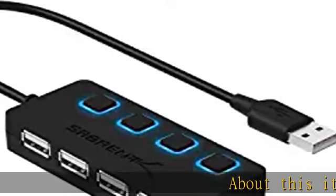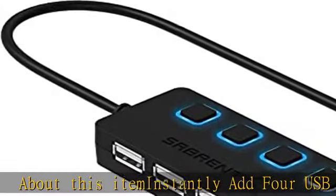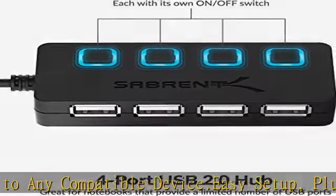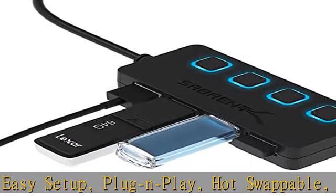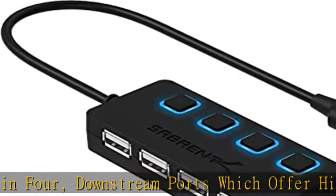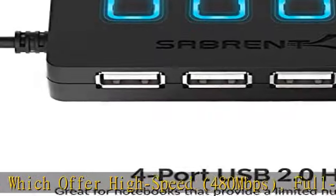About this item: instantly add 4 USB 2.0 ports to any compatible device. Easy setup, plug and play, hot swappable, hot pluggable. Gain 4 downstream ports which offer high speed 480 Mbps, full speed 12 Mbps, and low speed 1.5 Mbps. Intelligently designed to be as thin as possible, allowing you to maximize precious workspace or travel with ease. Backwards compatible with USB 1.1 devices and hosts.